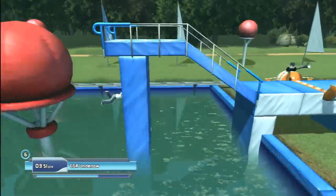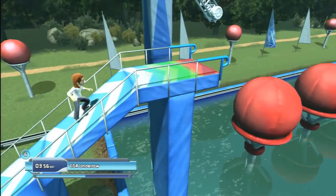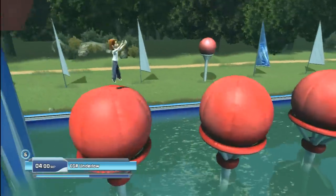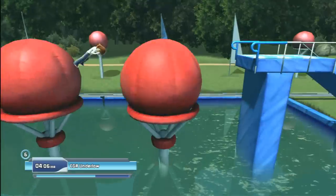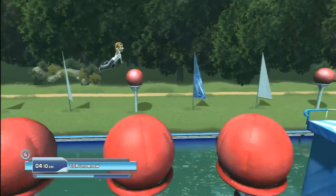I tried repeatedly to clear the big balls to absolutely no avail, but when I gave up and just stood there and the game accidentally knocked me back into the obstacle, I happened to bounce through on pure luck. So basically, trying doesn't work, but standing still and watching it happen does. I mean, come on, are you f***ing kidding me?